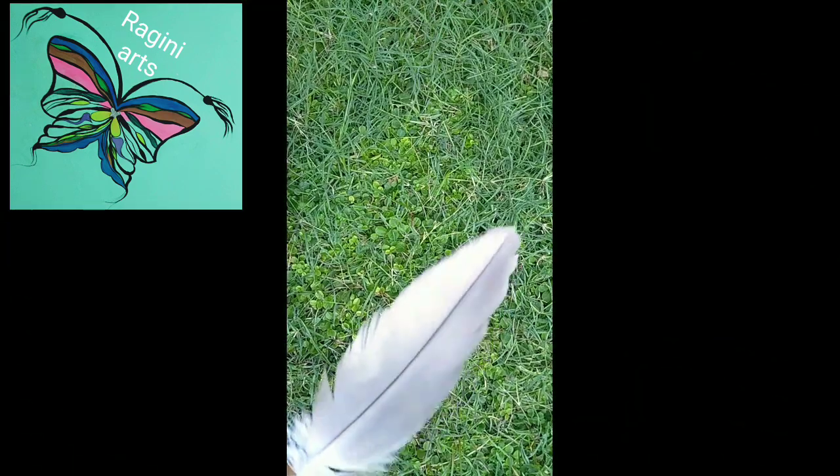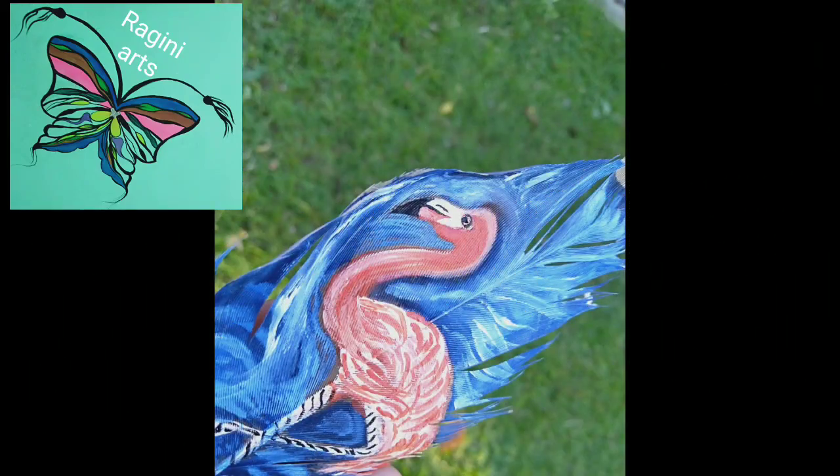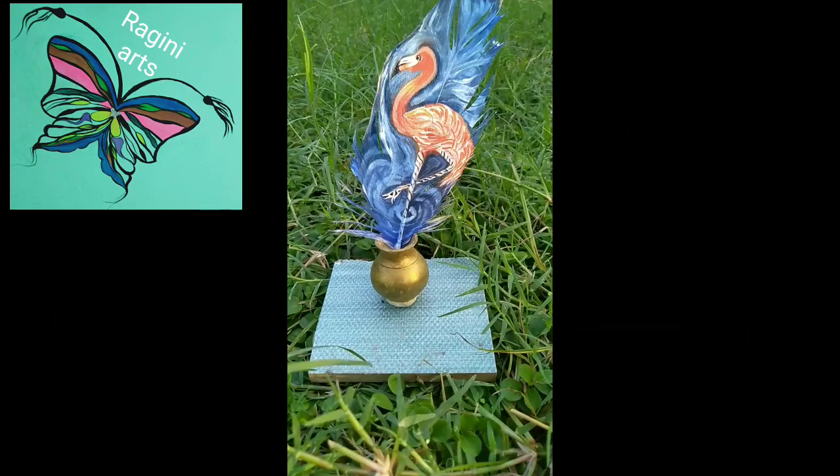So I came with this idea of making a painted feather. This is really super easy and makes so much fun. So I thought, why not I share my idea and my work with you.